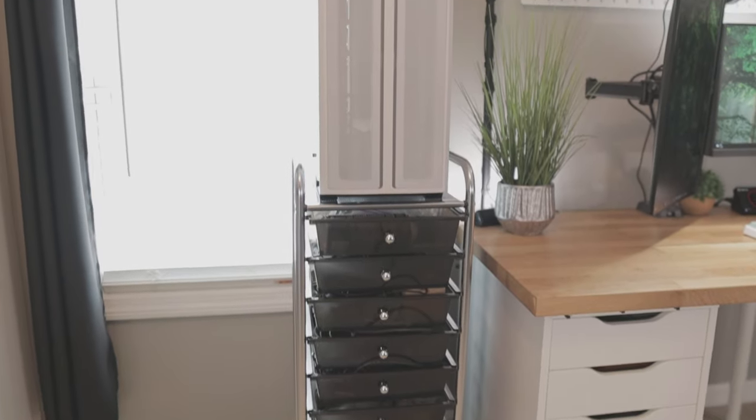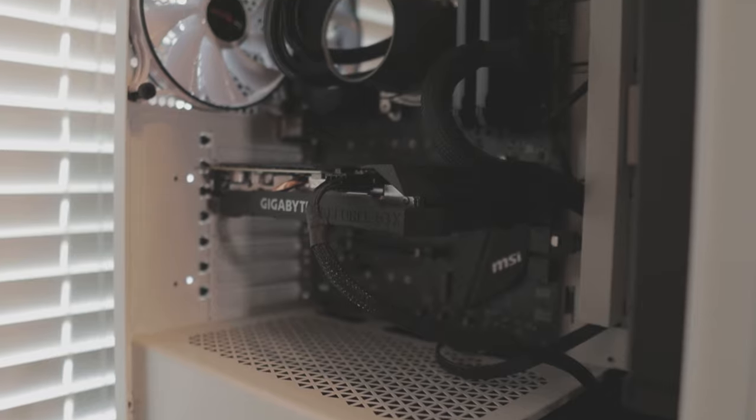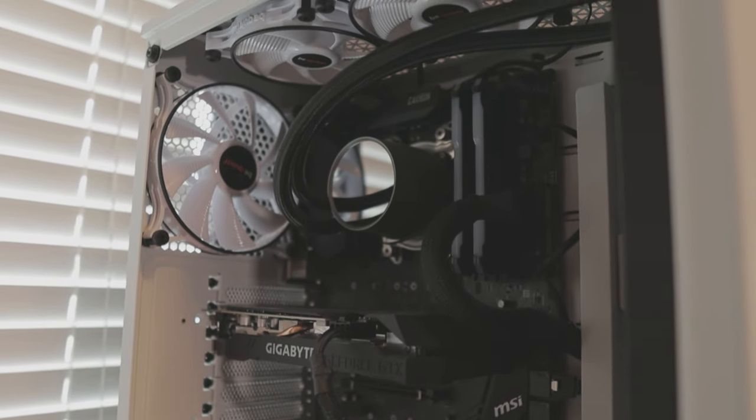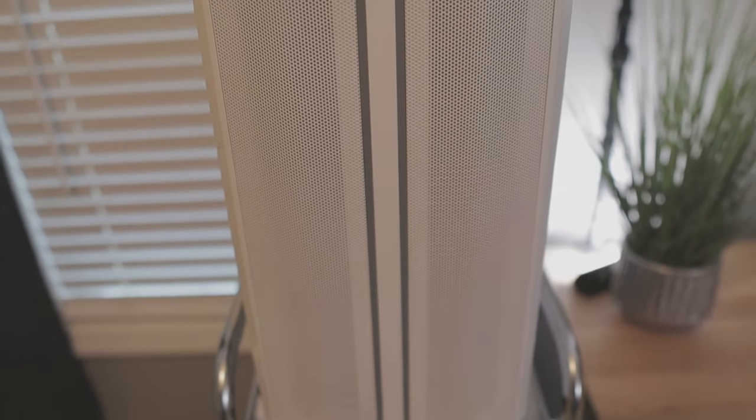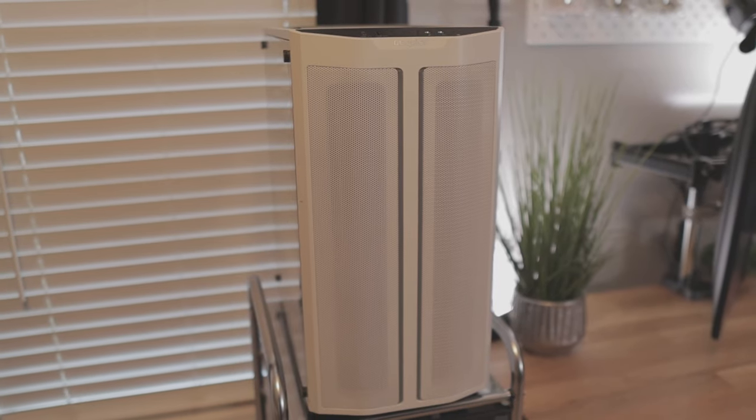To the left of my desk I have a cart that I use for storage, and on top of that cart is a PC that I don't use. It has a Ryzen 7 2700X, 16GB of RAM, and a 1660 Super. Should I let it sit there as a room decoration? Should I give it to my brother? Should I sell it? What should I do with it?